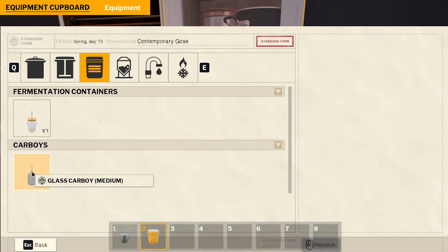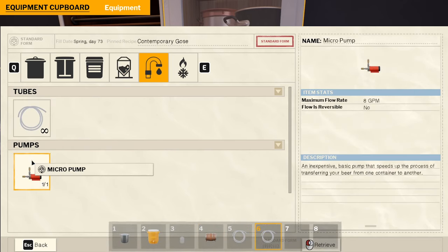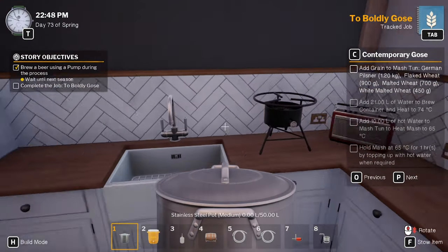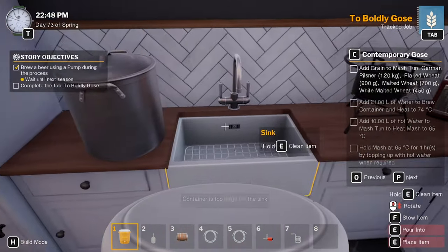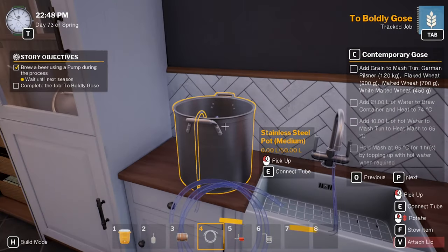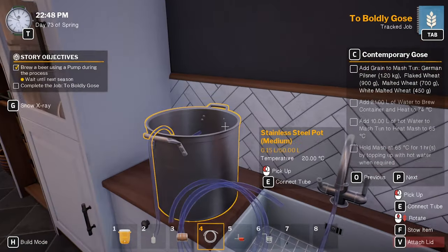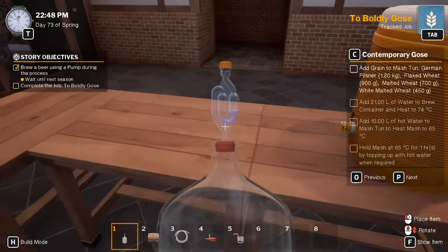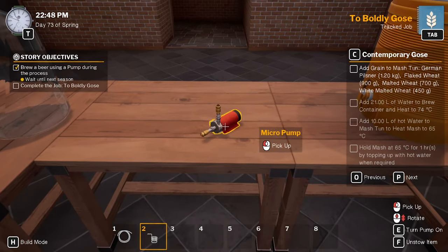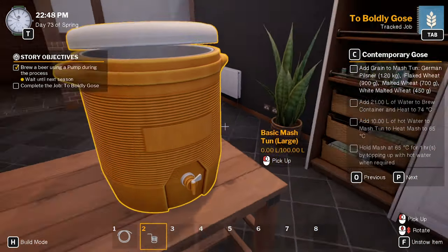Medium pot, medium ton, carboy, medium barrel. I don't know if we're going to need medium everything but I'll do medium anyway. Put you there, go from there into here. I can do more than 21 liters to that, that's fine. Mash ton, carboy — you can go there. Turn you around. Lit off.